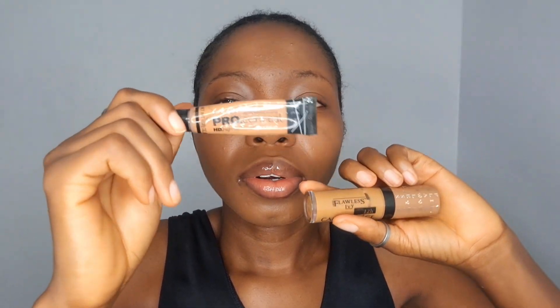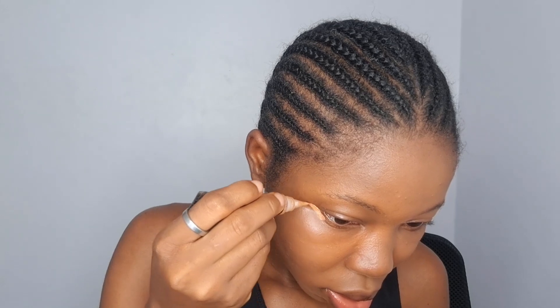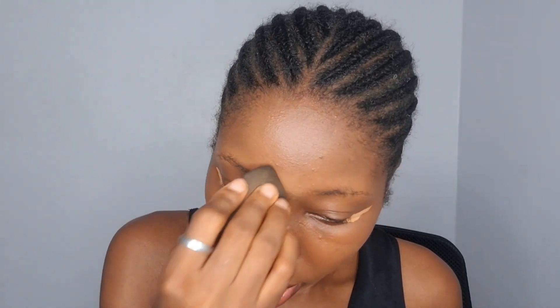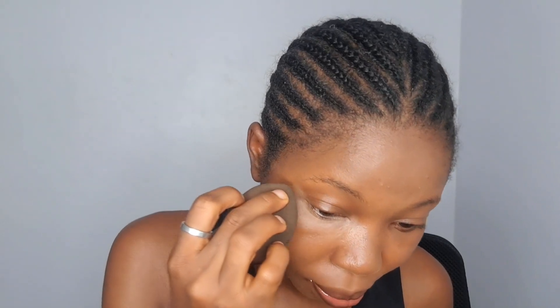For my concealer, I will not be using the Flawless Ivy — instead I will go in with the LA Girl Pro Conceal in the shade Fawn. Flawless always settles when you touch it, even after you set it, but the LA Girl always dries up matte. Flawless is dewy, LA Girl is matte. I apply just by my nose and a little bit on my eye, then blend it out. For the bridge of my nose, I don't bring it down like I usually do — I'm trying to avoid that area where the glasses will rest. Under my eyes I blend in just where my dark circles are to cover them, and highlight that area to bring out the shine.